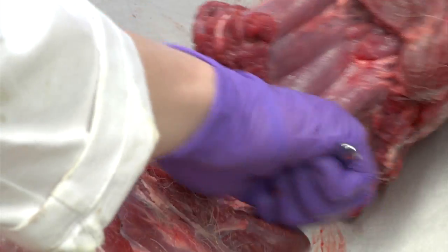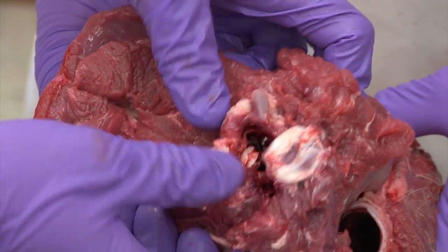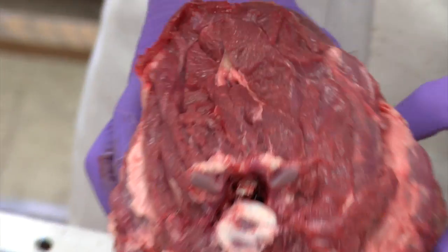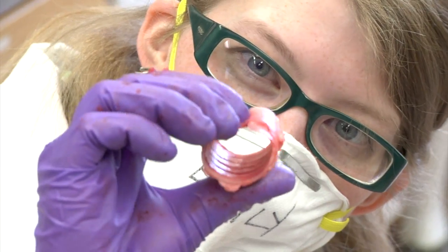Oh, we're getting close. There we go. So if you look at it from this way, here is the spinal cord. Here's the top of that cervical vertebrae. So this is all muscle — look at all of the incredible amount of muscle that is on top of the vertebrae. And they extend up until about right here. The rest of this is all just muscle attachment. There's the throat.